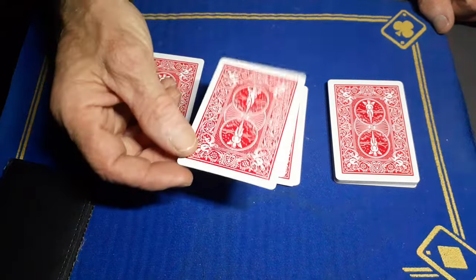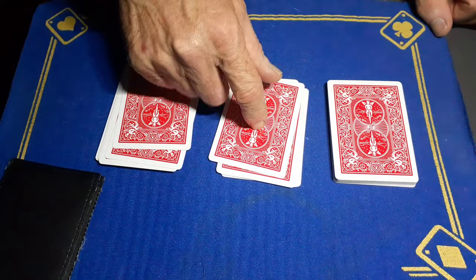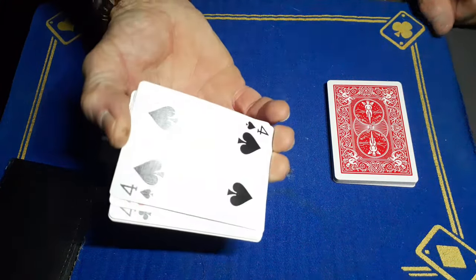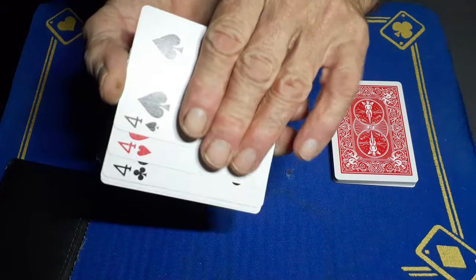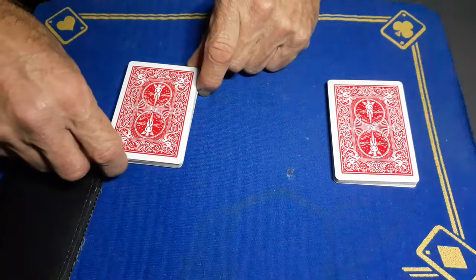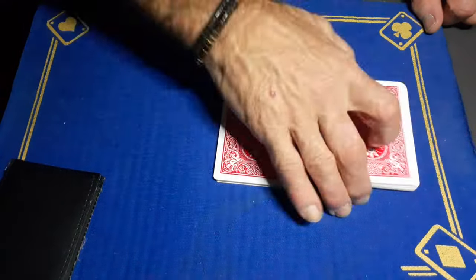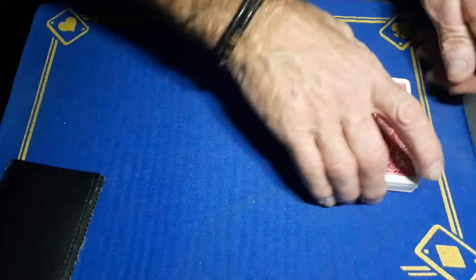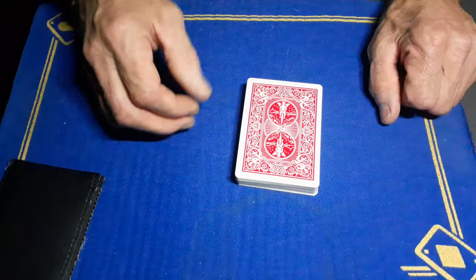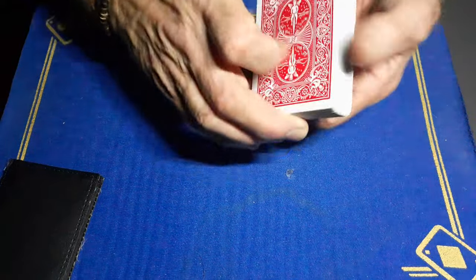Take that card, place it on this pile, and get them to pick up the rest of the packet. This places your force fours and the crimp card directly on top. Then get them to cut this packet and bury the chosen card somewhere in the middle. To the spectator, they've just picked a random card and lost it back in the pack.